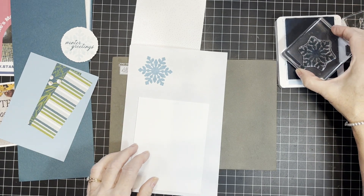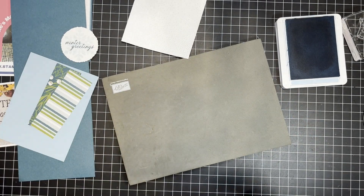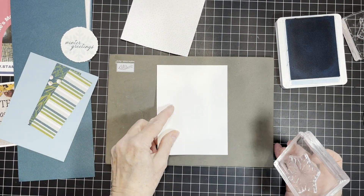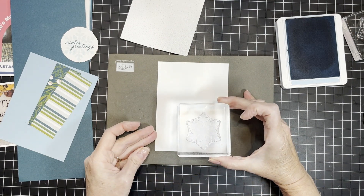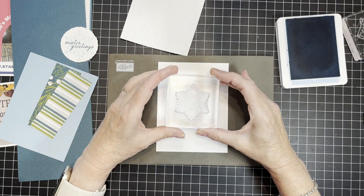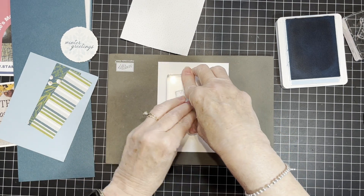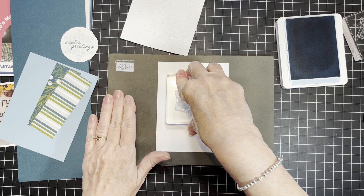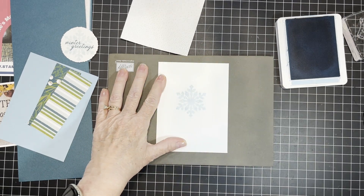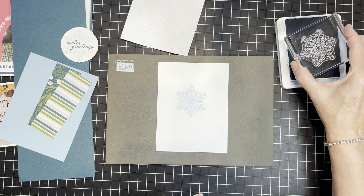Ink it up and stamp. I'm using my pierce mat because it's a photopolymer set and there's no cushion to the stamp itself, so having a pierce mat or something with cushion is going to help get a better stamped image.